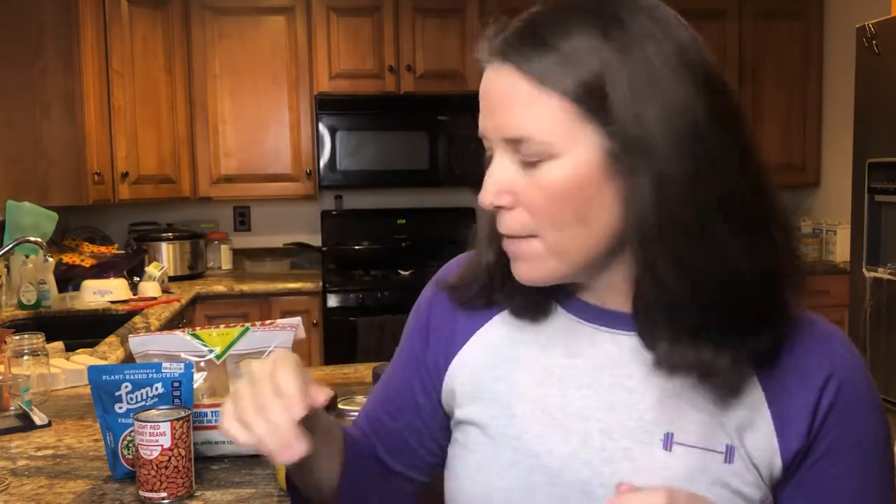We're probably going to eat it with corn chips or tortilla chips — yay! I probably wouldn't have done that with rice, so happy accident.